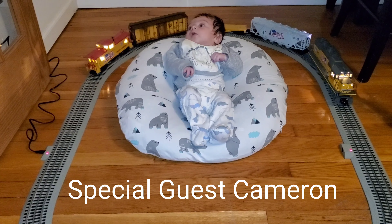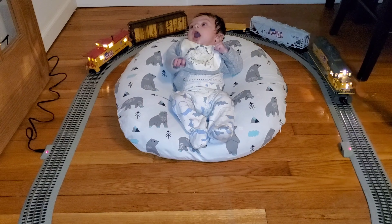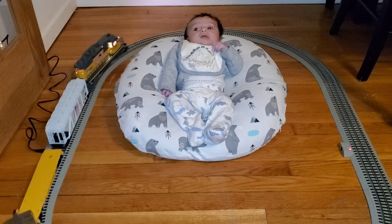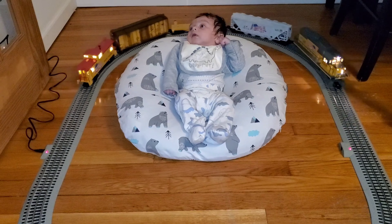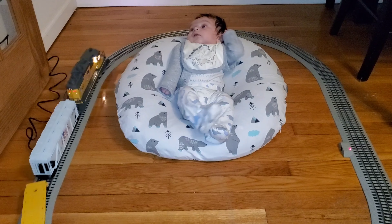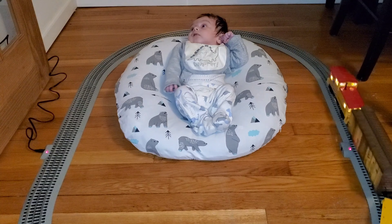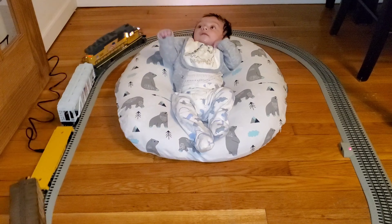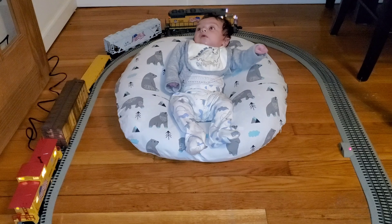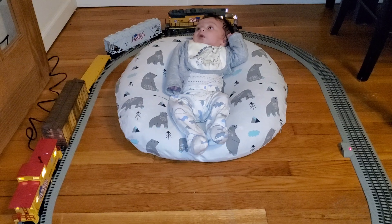Here's a little bonus clip of Cameron with his first train set. This is for under the tree for him and my wife, so let's see how he reacts. You can see he approves, and we can't wait to make a Christmas scene out of this underneath the tree and see how he reacts to his first Christmas. Thanks for watching, and we'll see you with my next layout update. It should be coming soon.